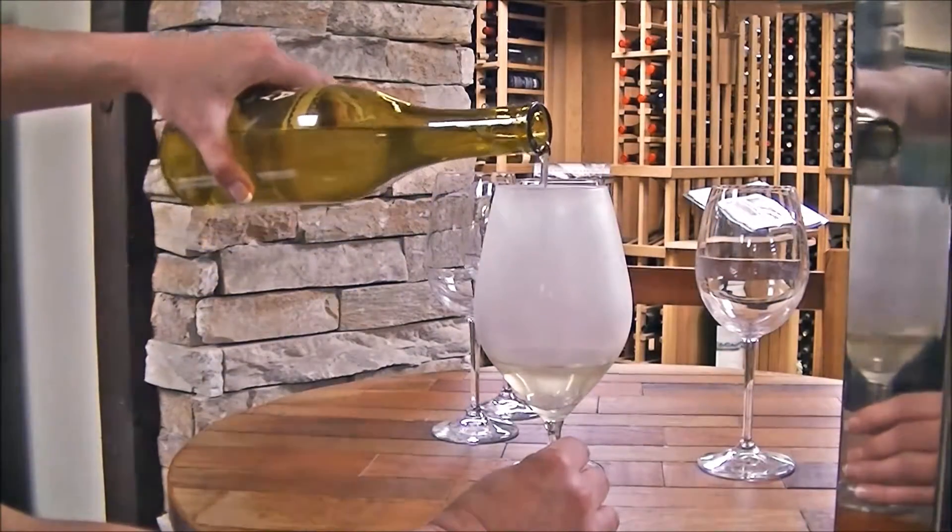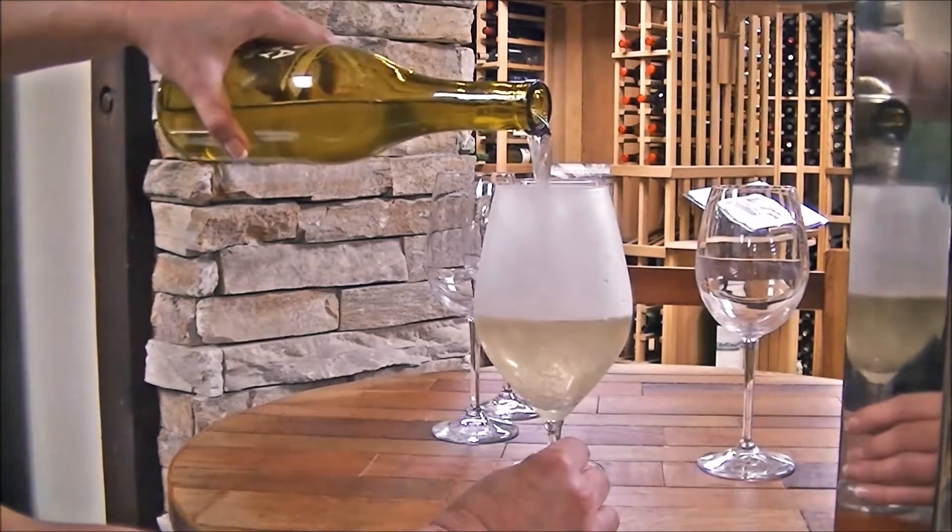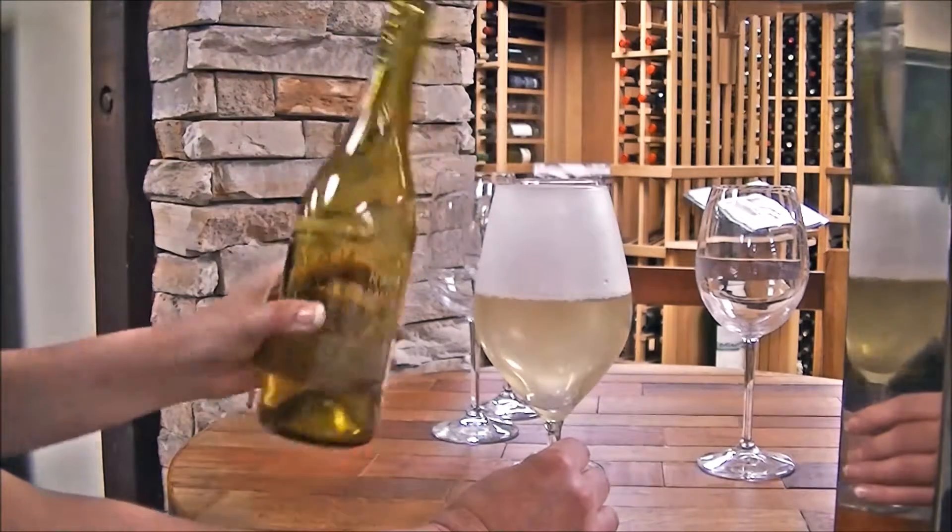Impress your guests with the enhanced taste and newly refreshing flavor of their favorite cocktails, juices, wines, and beers. Thank you.